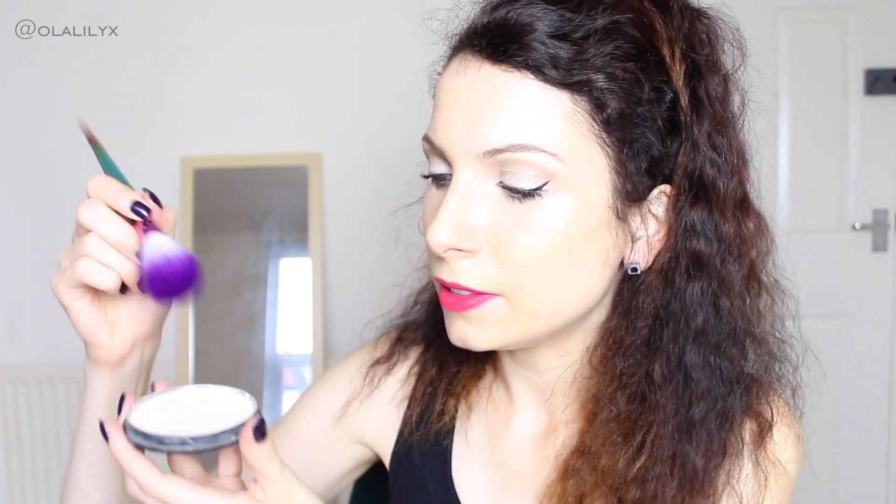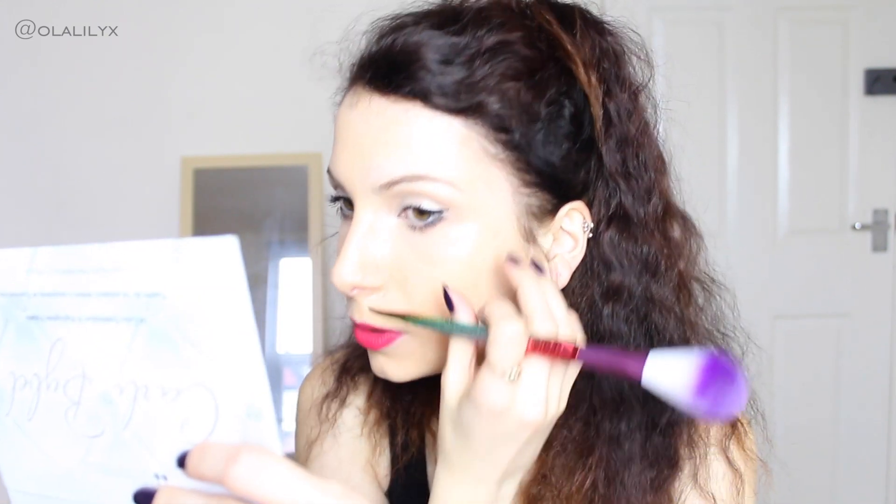I'm going to set my foundation with powder first, using the slightly more tapered brush. For my powder I'm using the Maybelline Matte Maker mattifying powder — I love this powder so much, I bought it a couple of days before going to Jamaica and I've been obsessed ever since. I'm putting some powder onto this brush. It's a little fluffier than what I like for a powder brush, and the other one is even more fluffy, but it's definitely very soft and very gentle on your skin.